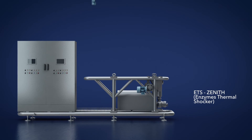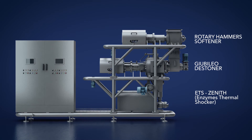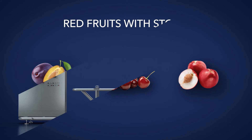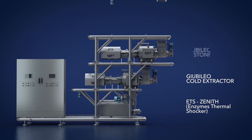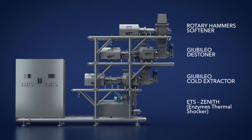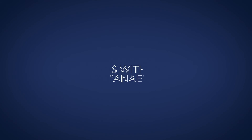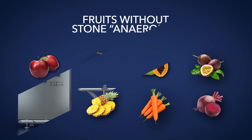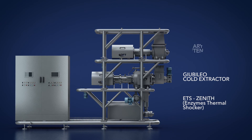The hammer crusher plus Jubileo configuration enables de-stoning of yellow fruits with stones. The hammer crusher plus de-stoner plus Jubileo configuration allows de-stoning of red fruits with stones. The stellar valve plus hammer crusher plus Jubileo configuration enables de-stoning of delicate fruits and vegetables in an anaerobic environment.